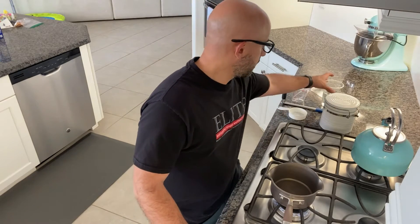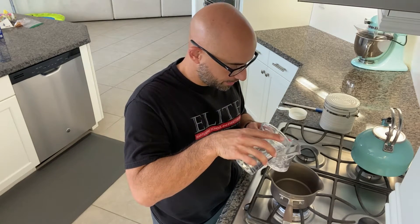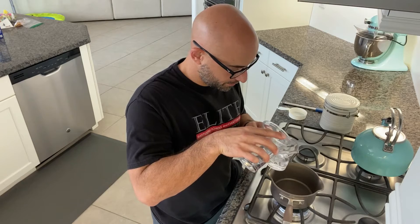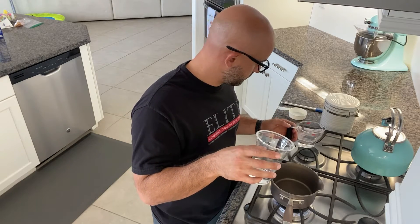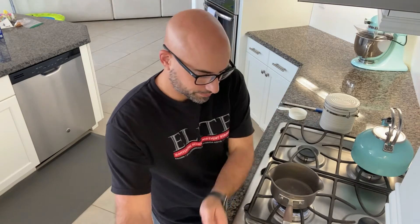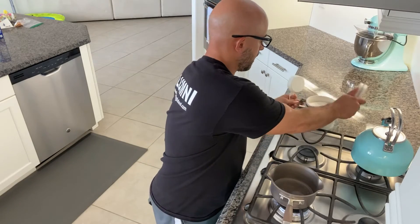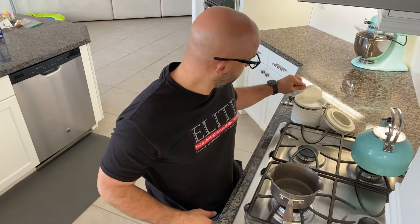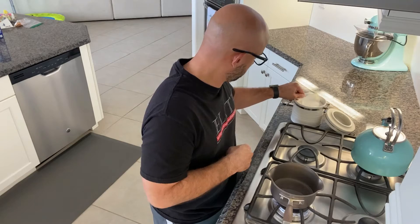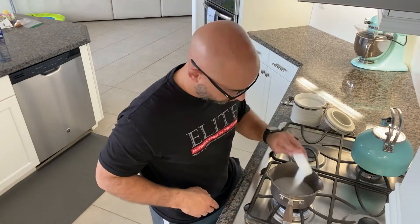The ingredients are simply equal parts water and sugar. I don't need a ton today so I'm just going to do a half a cup of water and then half a cup of white sugar, and we'll keep the stove on medium heat.